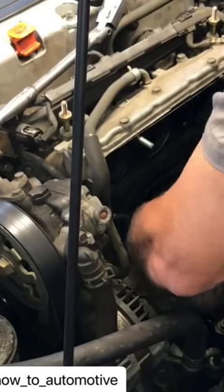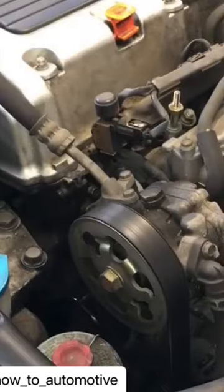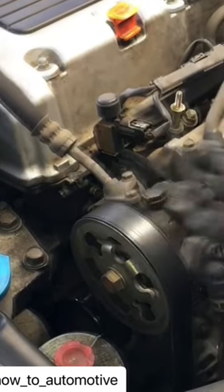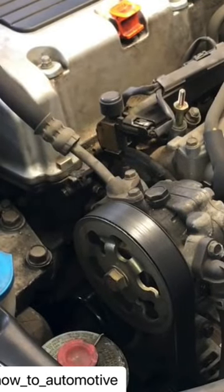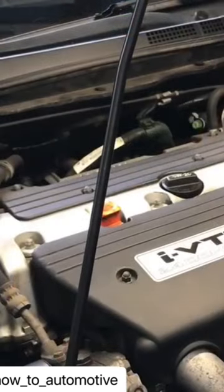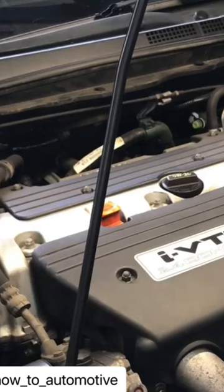Once you get that all done, slip the manifold back on and torque it back down to 16 foot pounds with a new gasket on there. Once that's all torqued down, put the covers back on and you're ready to fire the vehicle off. That whole process is a two hour job, and you can do it in about 20 minutes.